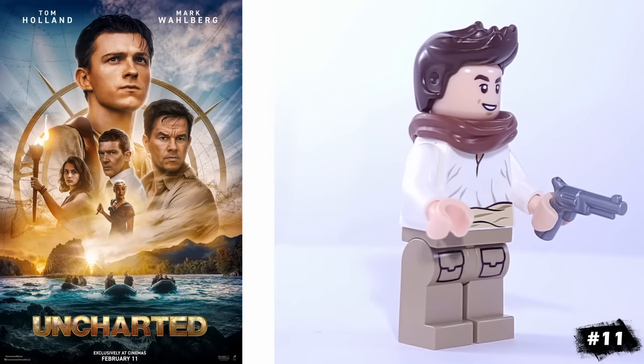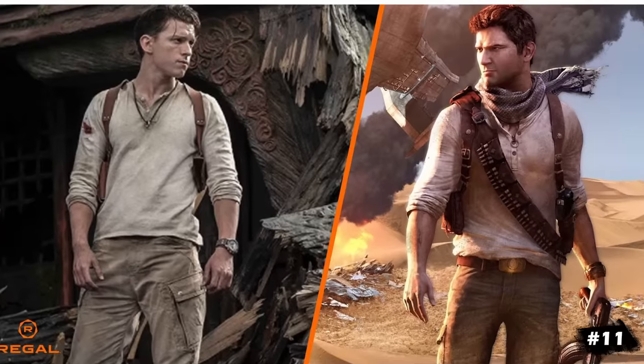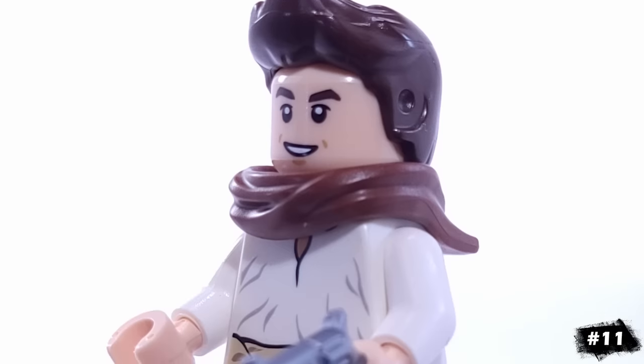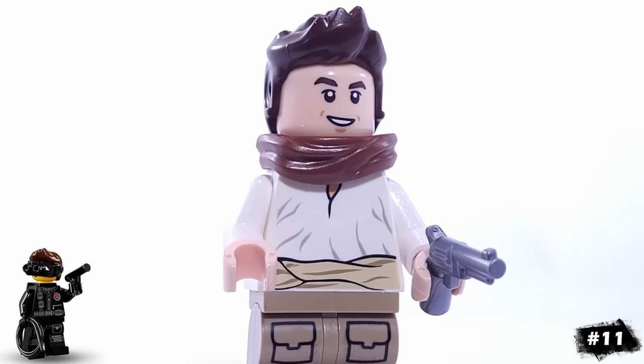This is my version of Nathan Drake. For this minifigure, I was conflicted on whether or not I should try to make him look like the movie or game version, or just mesh the two together, because I'm still not convinced that Tom Holland has the look of the original character. But I think the minifigure is okay, and I liked getting to use this brown scarf piece and the secret agent's hair.